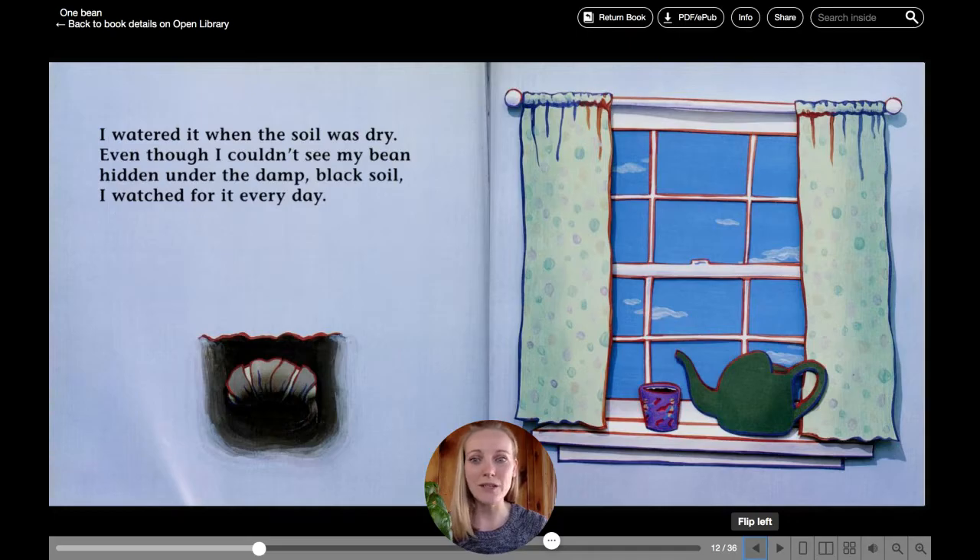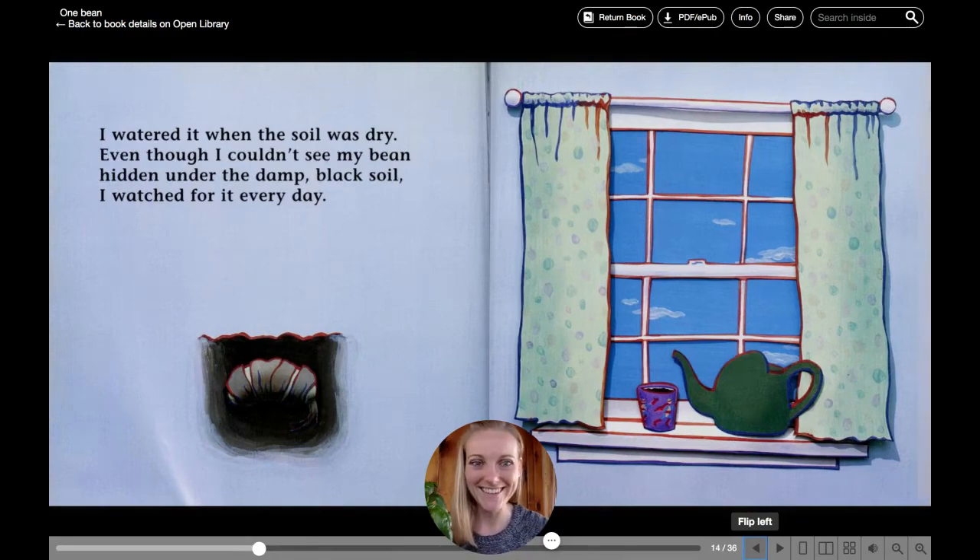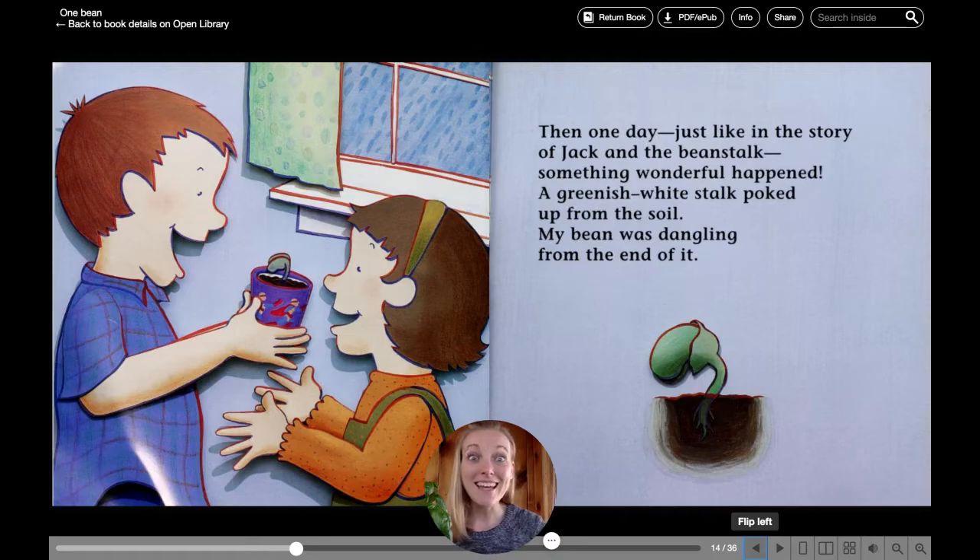Even though I couldn't see my bean hidden under the damp, black soil, I watched for it every day. Then, one day, just like in the story of Jack and the Beanstalk, something wonderful happened. A greenish-white stalk poked up from the soil. My bean was dangling from the end of it. Do you see the little bean dangling?